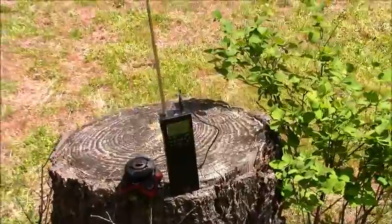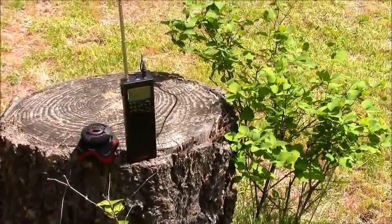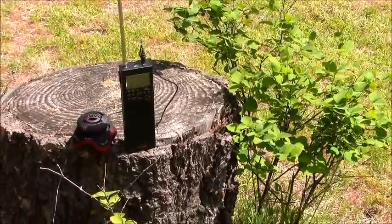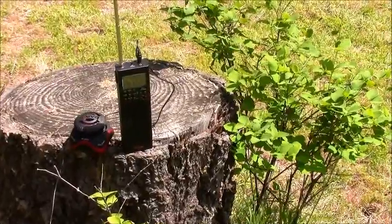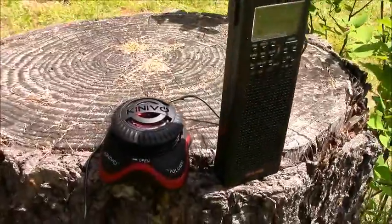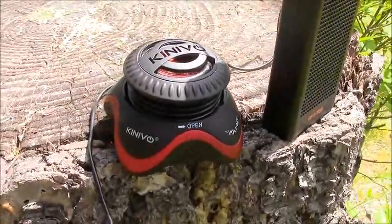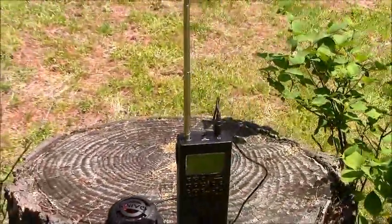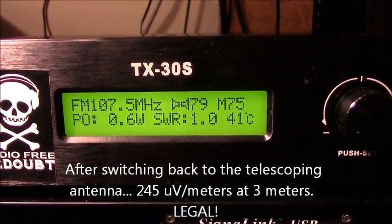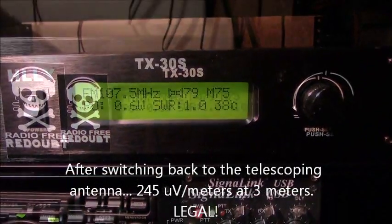Here's a little external battery-powered speaker I picked up — it runs off 5 volts, recharges via USB, and adds a nice bassy quality to the audio. That's the Black Echo radio station — this is Radio Free Readout, station zero one.